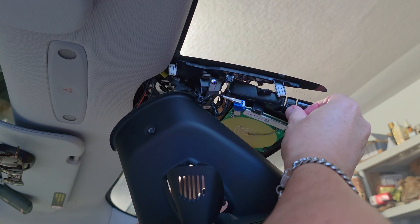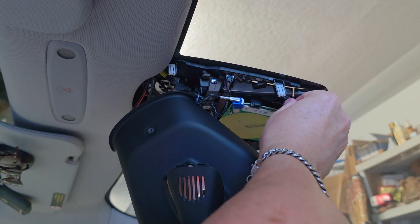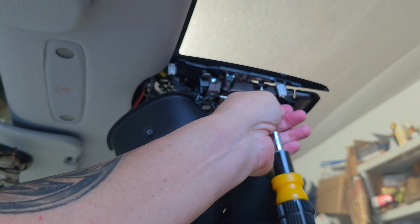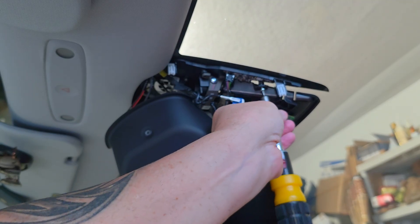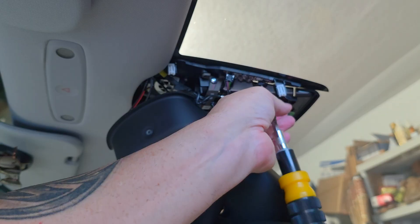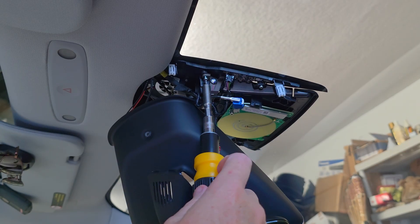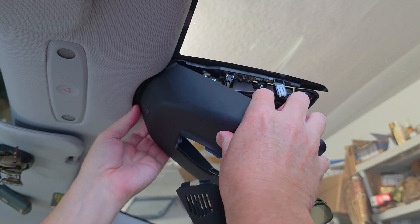You put the back in first and kind of push back at the same time, and it clicks into place. Then just put the four screws back in. Before you snug everything up, go on the outside of the car and check with a flashlight like you saw at the beginning of the video. Make sure you don't have any residual streaks, because once you get this thing back together you don't want to do it again for another year if you can help it.